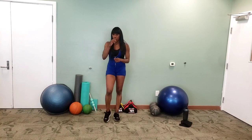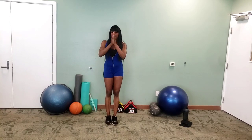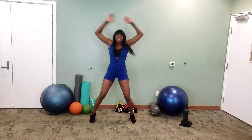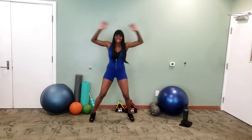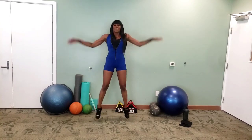Rest. One more set of those, then we'll get into our next warm-up exercise. Let's go again — jacks! Get those arms up. Don't shortchange it. Halfway. Light on your feet. Good job, guys.